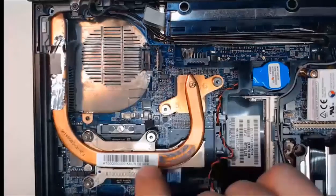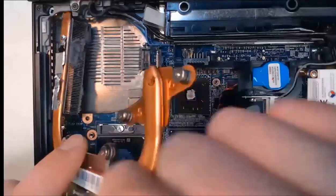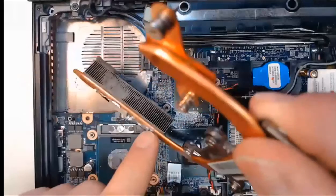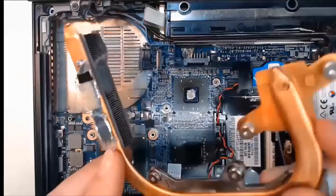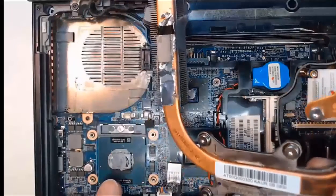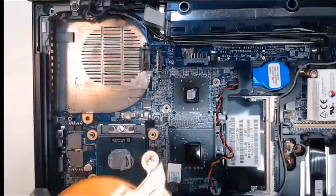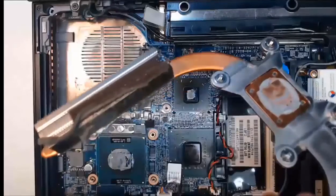Down below we can see the heat sink. I can pick this up and again look at the dust and dirt in there — make sure this is kept clean as well. That's the importance of the compressed air can. If this heat sink doesn't cool the CPU, it's not going to stay cool. You can also see remnants of thermal paste, so we'll put some new thermal paste in and do this right.